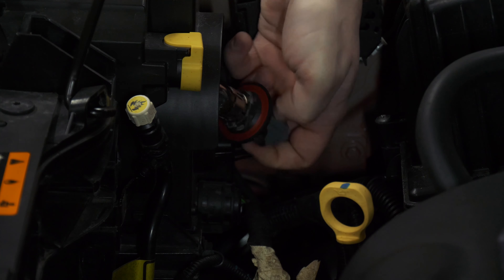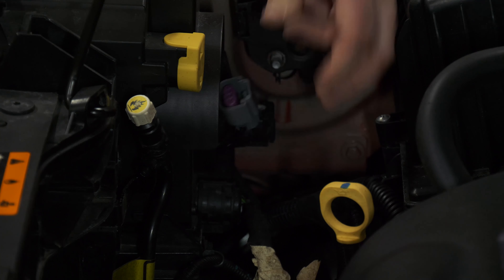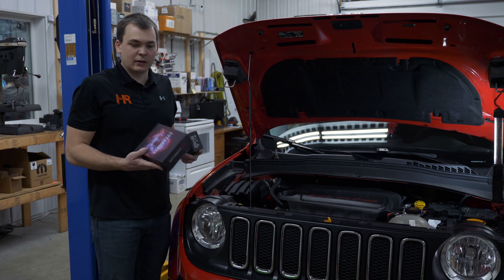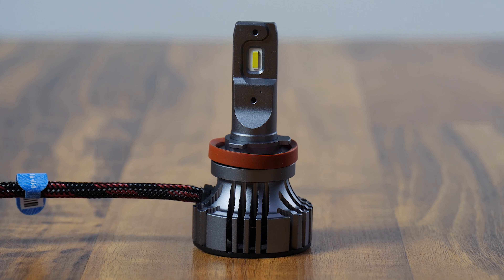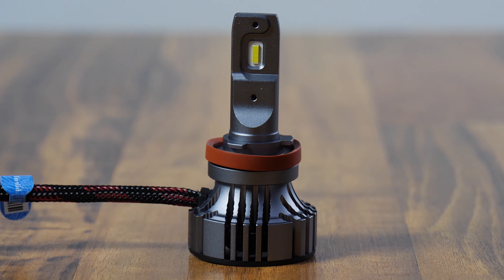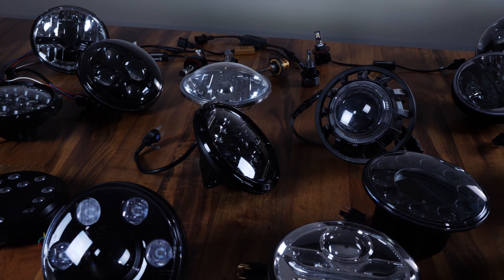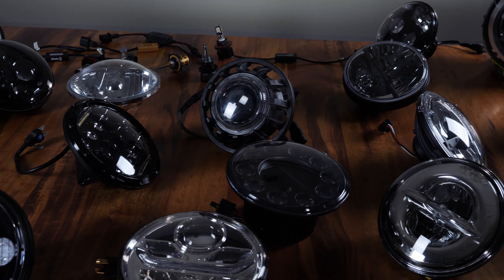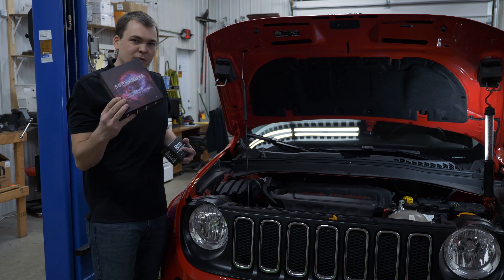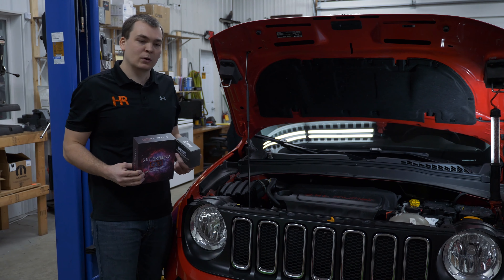Turn the bulb counterclockwise and it pulls right out. Press down on the little tab for the wire harness and it disconnects just like so. We've got a combination of things we're going to be installing today. In my right hand are the V4 bulbs — we just did a massive 7-inch round headlight shootout, and this is still a 7-inch round headlight and one of the top contenders overall. We're doing the V4s and we also need a little help from GTR Lighting to get this thing to work properly.